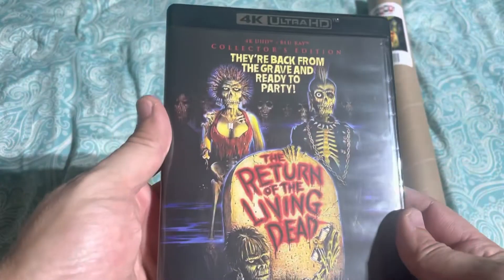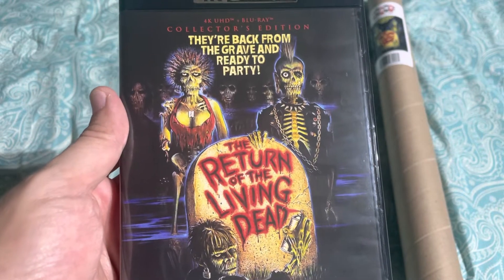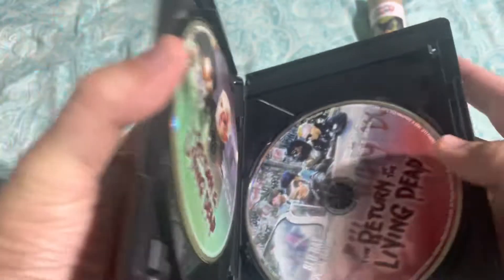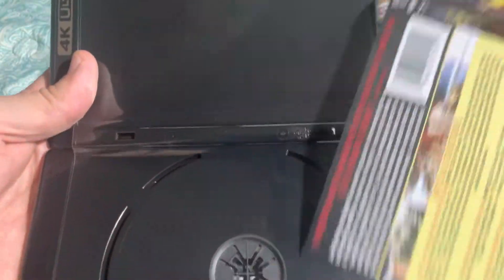There's the back side, the spine, and the front like I showed you before. On the inside, the front looks exactly the same as the slip cover, and I was kind of upset — I was kind of hoping they would do a double-sided cover where you could flip it around for some other artwork, but this one does not actually have that. It's pretty standard, just the poster art there in the front. But anyways, let's get to the discs.